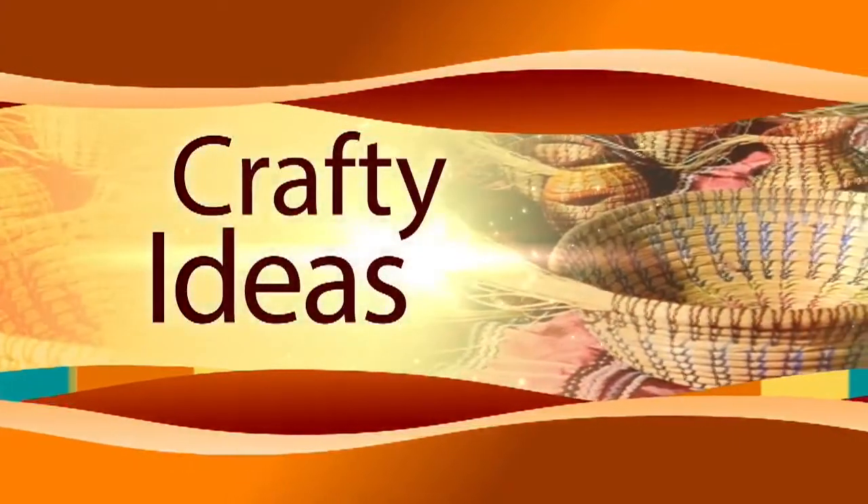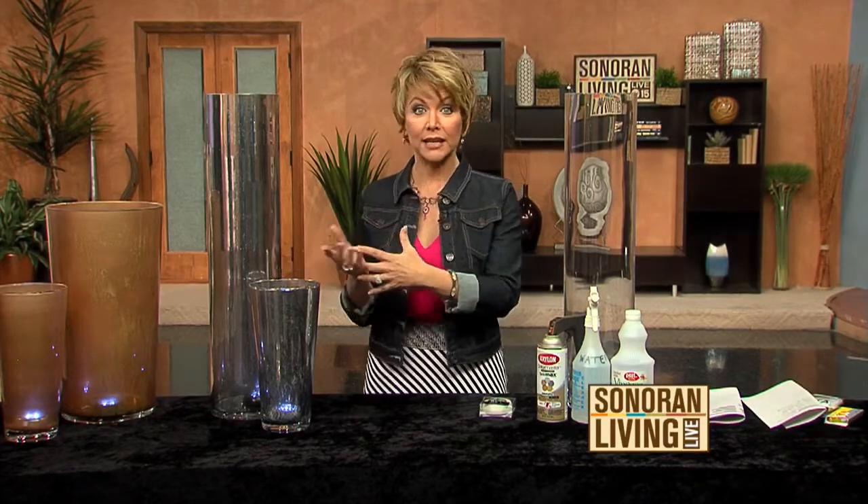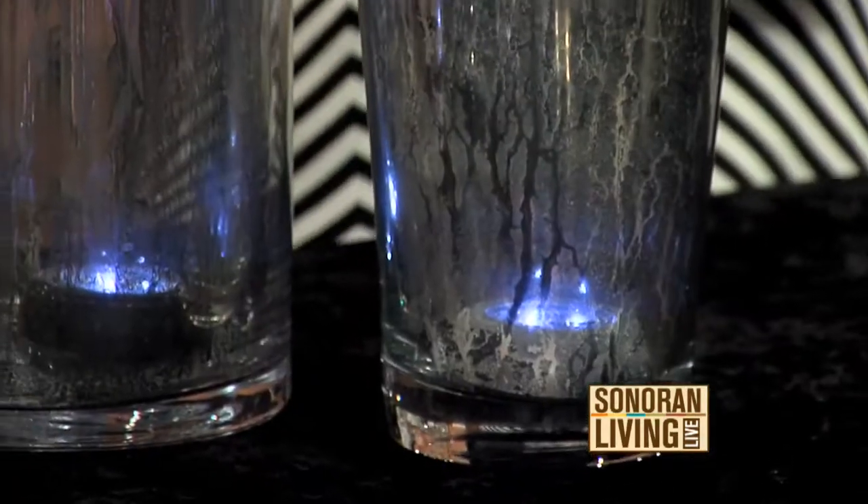I have this nasty habit of taking new things and trying to make them look old. I just love that antique look, and I love taking something that's plain and turning it into something spectacular. I'm going to show you how to do that with some cylinder glass vases from Ikea.